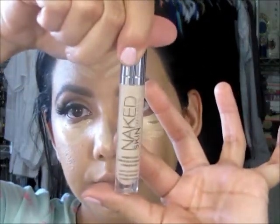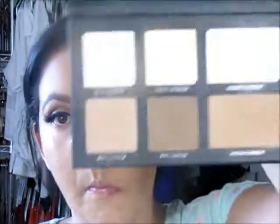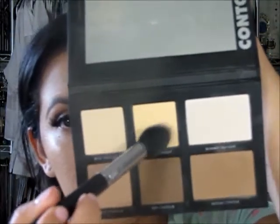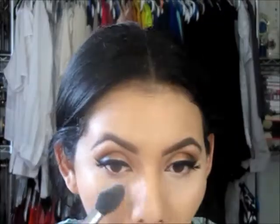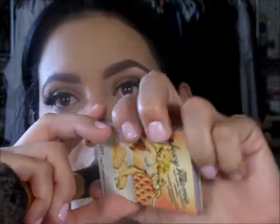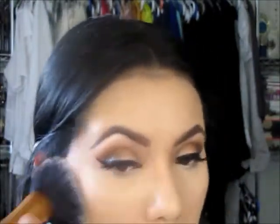Grabbing the Urban Decay Concealer, which is also my favorite right now, I'm going to put some under my eyes, some on my forehead, and on the bridge of my nose. I didn't go too into detail on the highlighting and contouring because I do have a separate video on that, so go ahead and watch that if you want. Here I'm using the Balm Mattifying Powder to set my foundation.